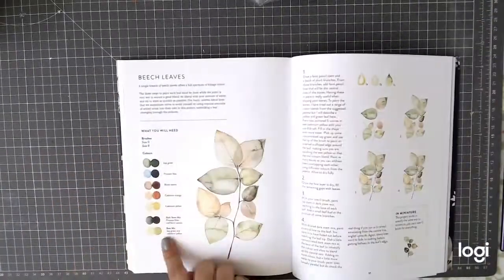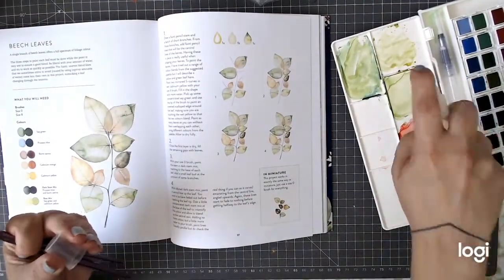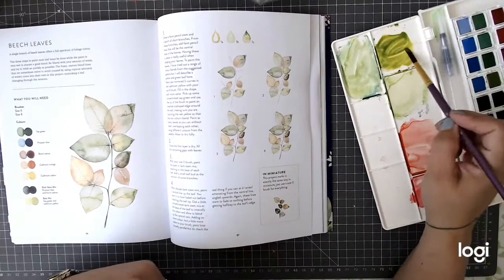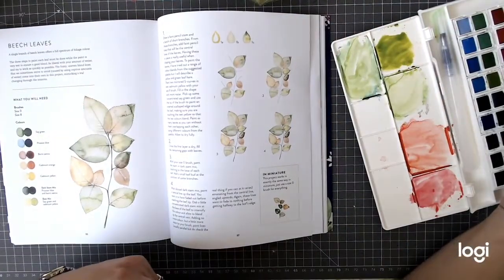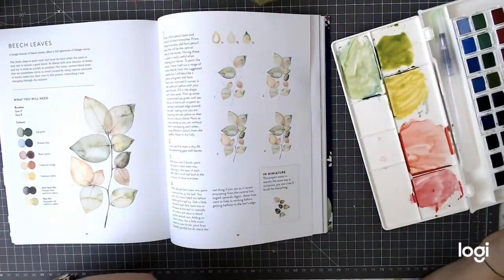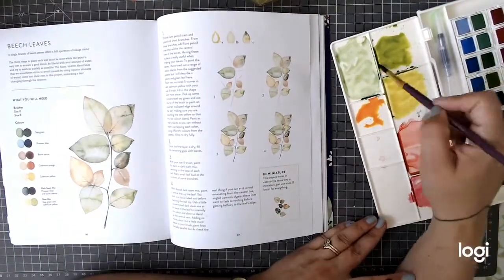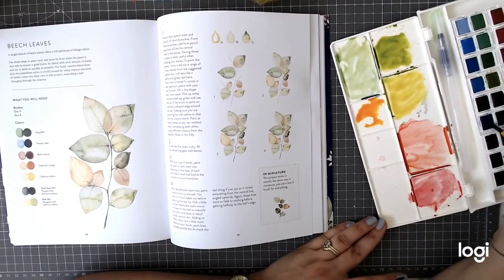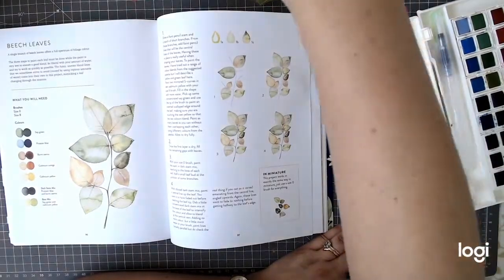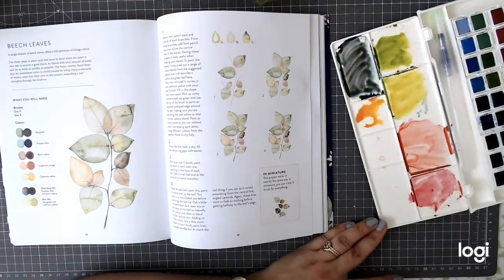It shows you step by step how to do it, and also shows you how to do a mini version of these leaves. They are birch leaves, and it involves using loads of water, layering colours, and mixing colours. Because of all the water, normally things like blooms and areas where you would get hard edges are actually good in this project - it gives you that real lifelike look to your leaves. I find this a little bit harder for me as well because I'm used to doing lots of loose watercolouring and a kind of modern style, whereas this is a project where you really want it to look as lifelike as possible.